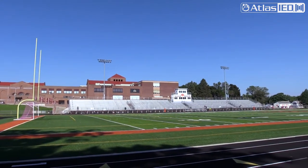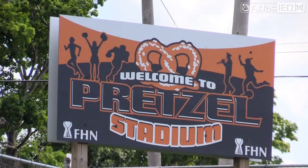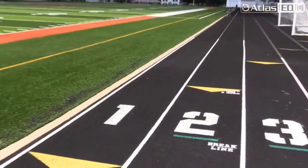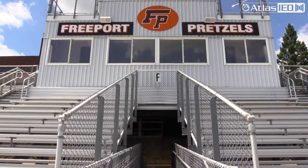We're at Freeport High School in Freeport, Illinois — the Pretzel Stadium. They use it multi-purpose: obviously for their football, their soccer, track, and other things.